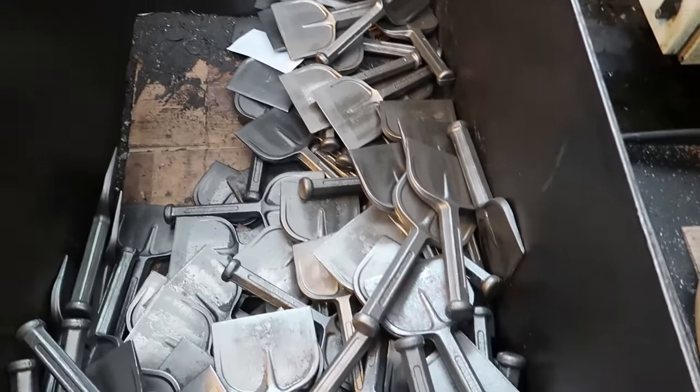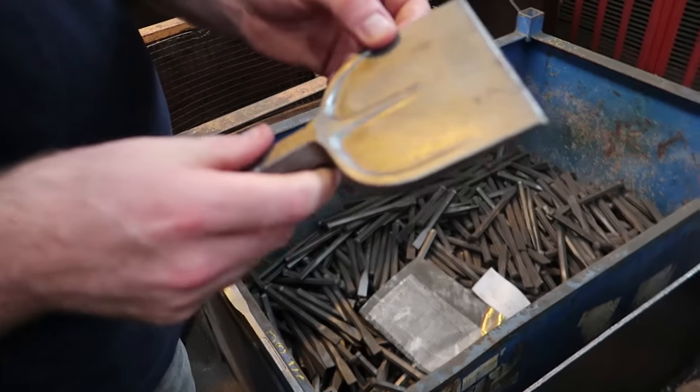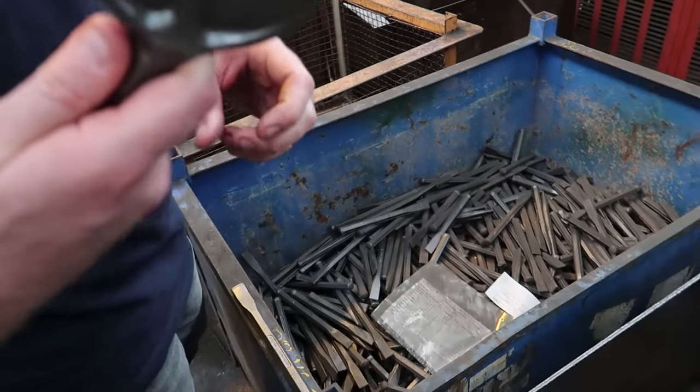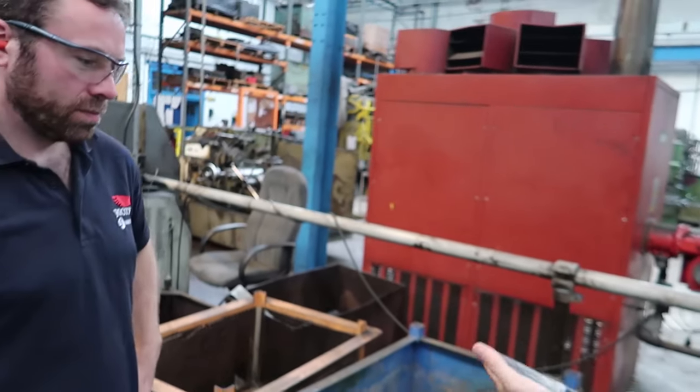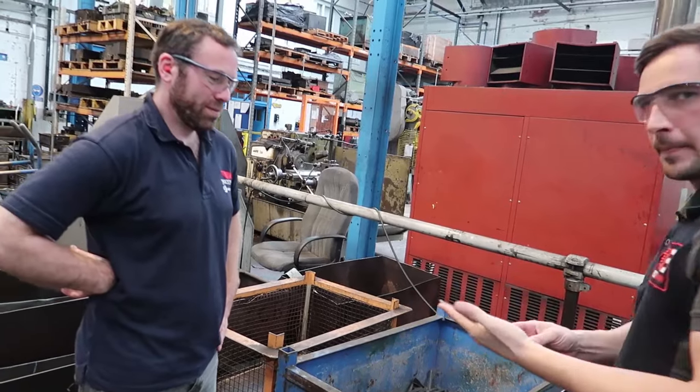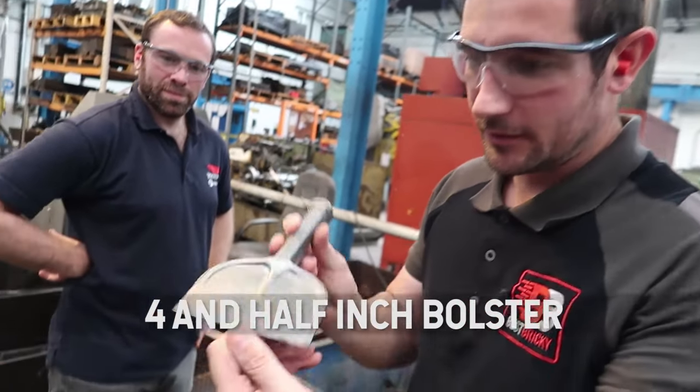So this is the four and a half inch. These are four and a half inch, yeah. You can feel what weight it is. These are really popular but not many people know we do them. The people that use them swear by them. They're really important.